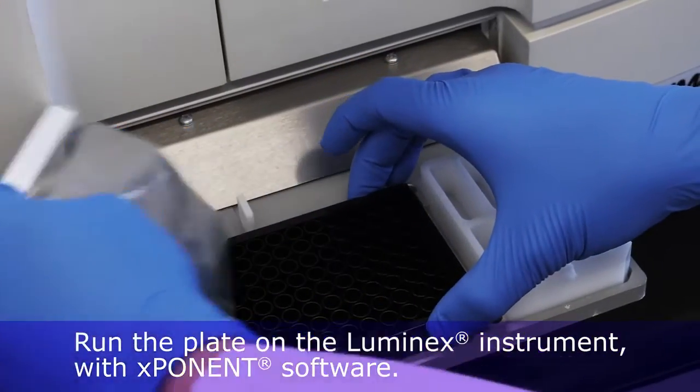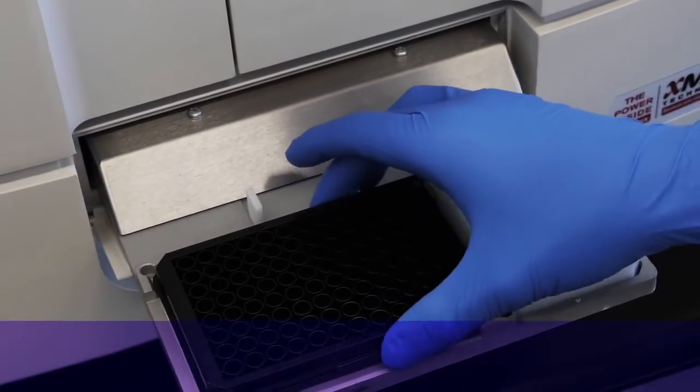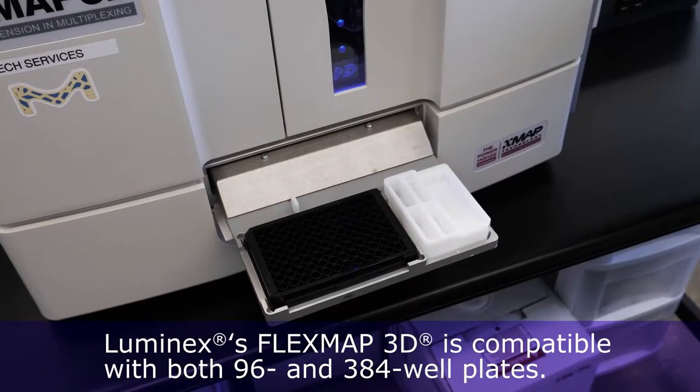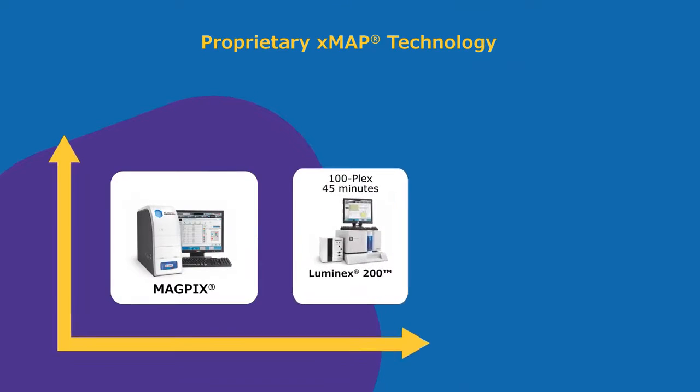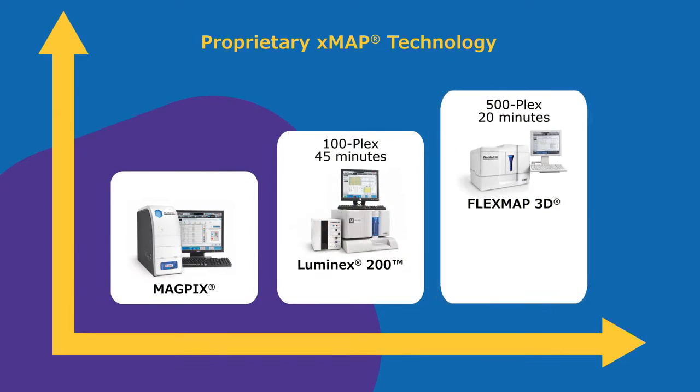Run the plate on the Luminex instrument with xPONENT software. Luminex's FlexMAP 3D has a fast read time and compatibility with both 96 and 384 well plates. The Luminex 200 and FlexMAP 3D have high plexing capabilities compatible with higher-throughput applications.